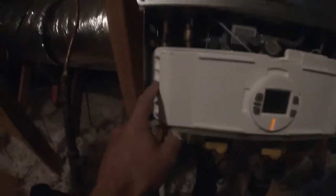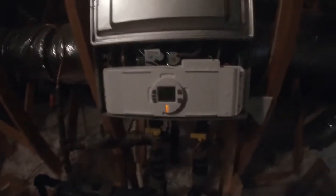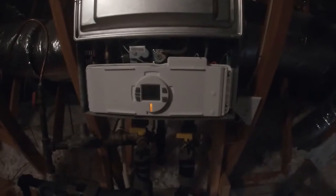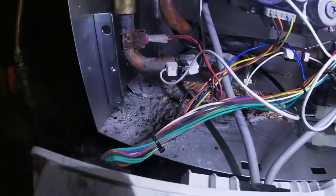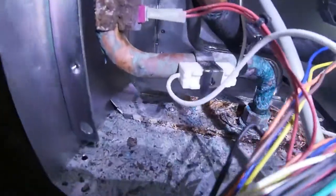There are three screws that hold in this controller, so we'll take that off. First thing I'm going to do though is unplug it and disconnect it. So I removed this control panel.